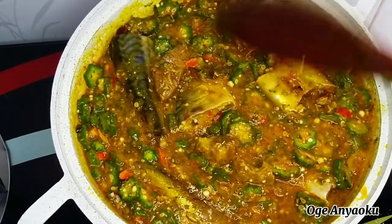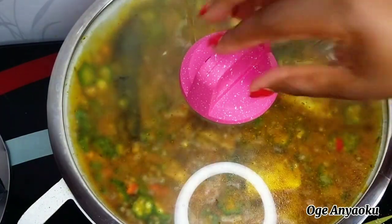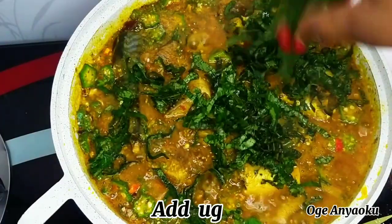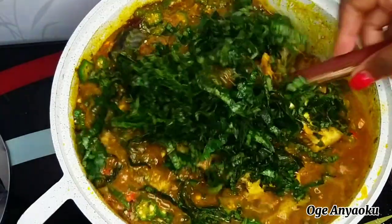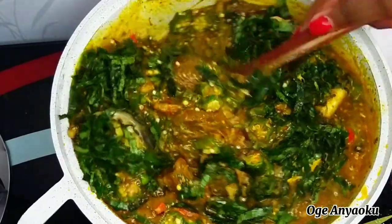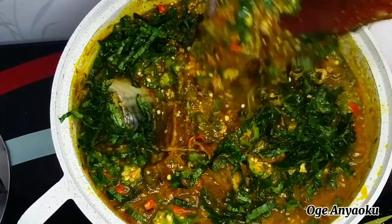The soup is almost ready — you can see how yummy it is. For people that do not like to add vegetable to their soup, this is perfect. But I love to add vegetable, so at this point I added my ugu leaves, gave it a very good stir until they combined properly, then covered the pot and allowed it to simmer for about two minutes because I don't want to overcook the ugu leaves.